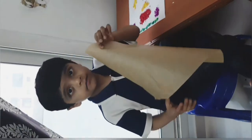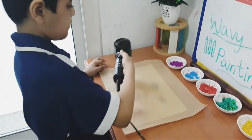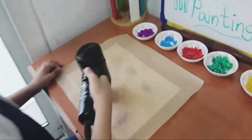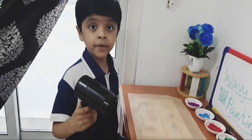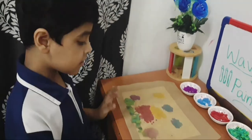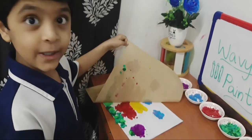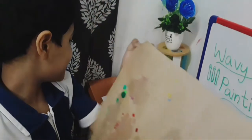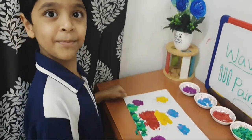Now let's melt it. Cover the crayons with grease-proof paper. Use the hair dryer to melt the crayons. All the crayons are melted. Now let's see what's going to happen. Wow, it's so beautiful! See, the crayons are melted — it makes a beautiful picture. Let's see.